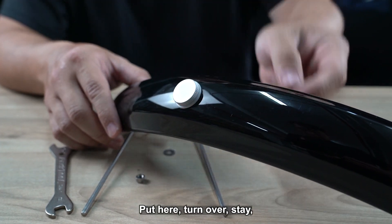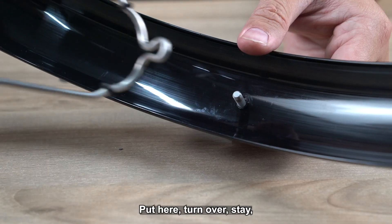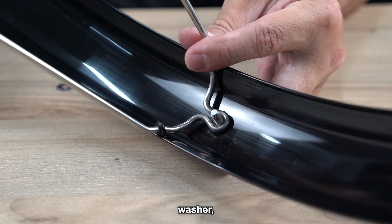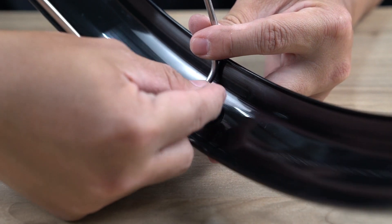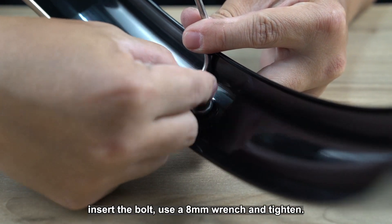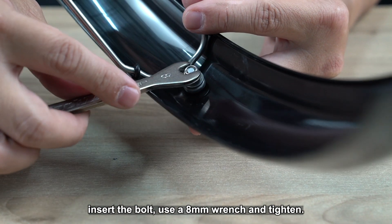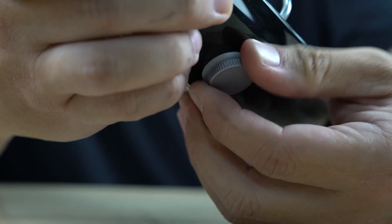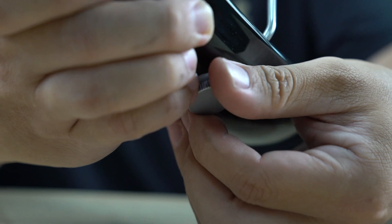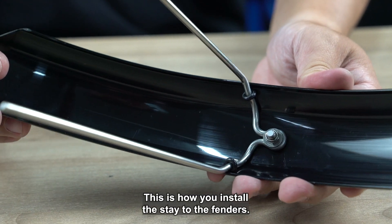Now turn over the fender. Place the stay, then the washer, then the other washer, and end here. This is how you install the stay to the fenders.